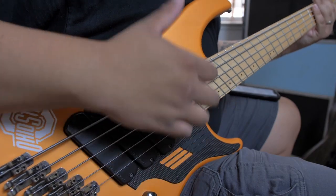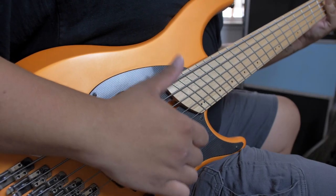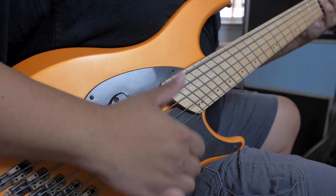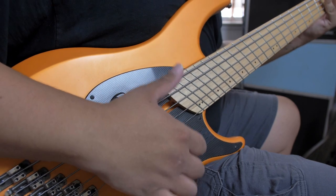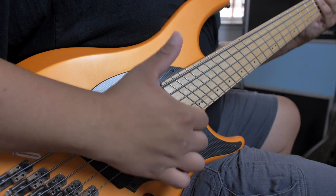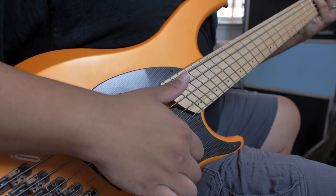To dampen the note, mute the string with your left hand or simply rest your thumb on the string after striking it. A great way to practice this is to take a simple and familiar bass line normally played with a different technique and execute the slap. Whatever you decide to play, make sure there's a groove to it — slap bass is all about balance and feel. Also, be sure to skip strings in this exercise as it will improve your accuracy in the long run.